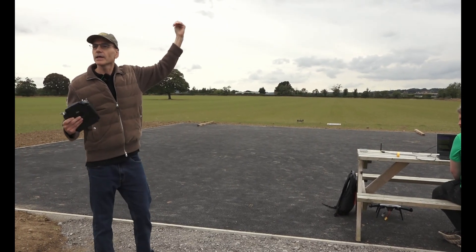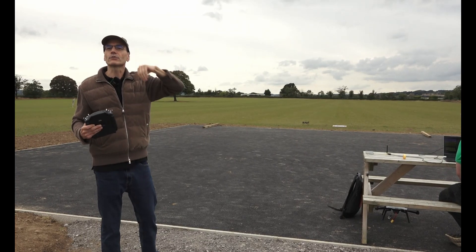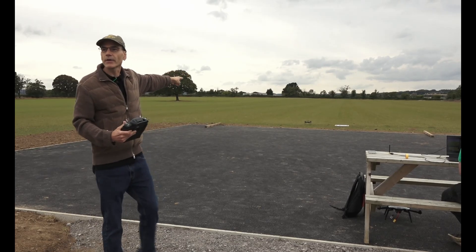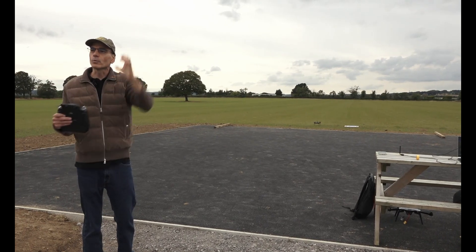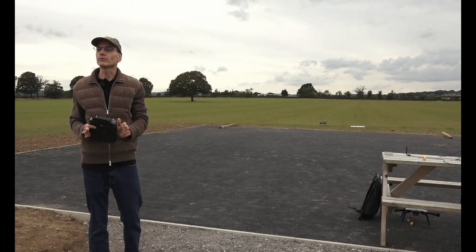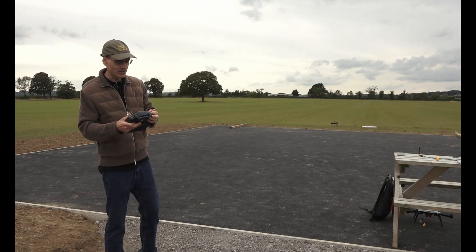Hopefully it will use again that same downward-facing camera, this time for precision landing. There's a target out there with two April tags on it — one big one that should work from high altitudes, and then one little one that'll work at lower altitudes. I've actually never tested both these features together, but hopefully it'll work.